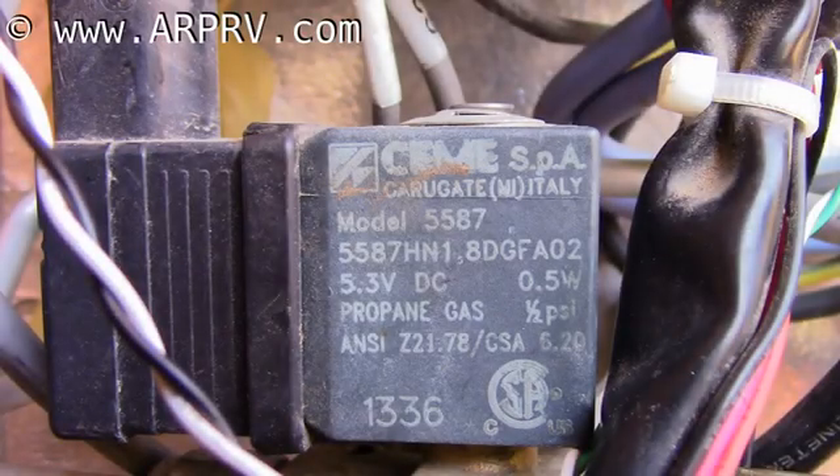This video is for the Norcold N3100 and N4100 series of refrigerators that have a three-wire gas valve.